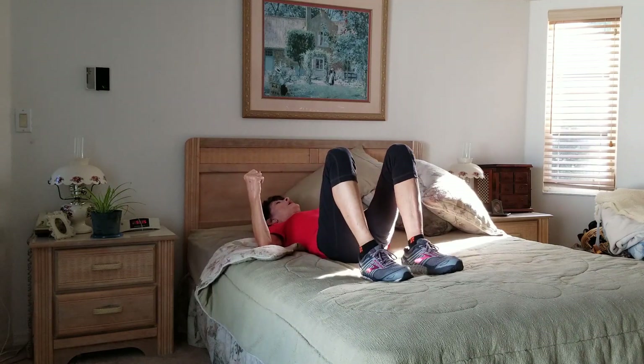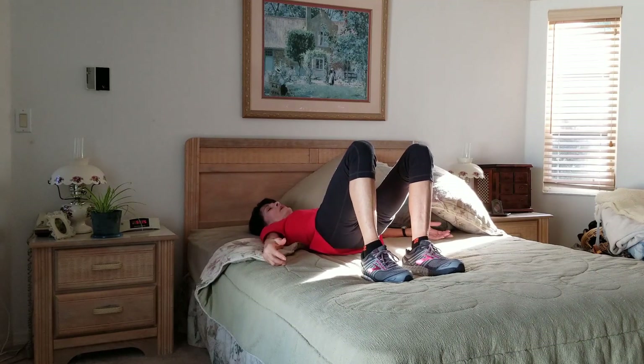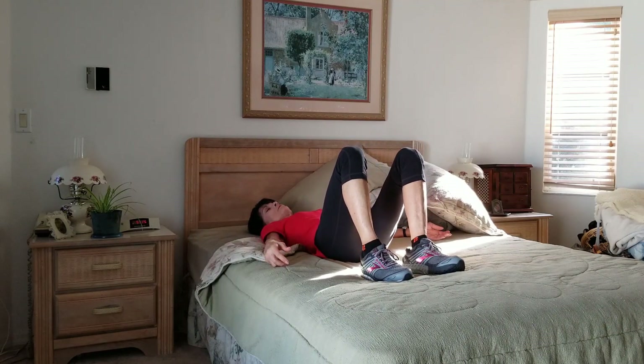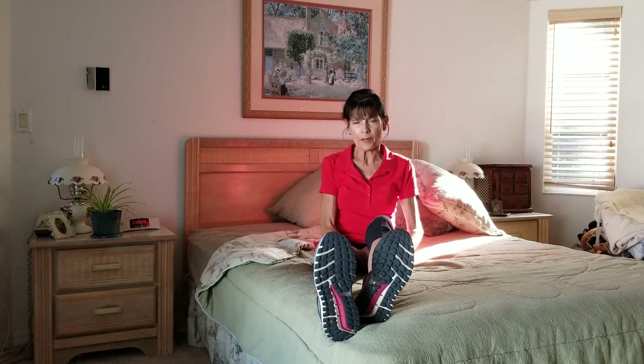Let's finish with one more bridge — squeeze those glutes and roll down one vertebra at a time. Roll to your side and gently press up. Try these exercises daily, and maybe hold them a little longer since I just ran through them with you. Try them in the morning, and then if the pain kicks up again later, repeat them in the afternoon or evening whenever you're feeling pain. Thanks for joining me — I hope that helps that sciatica.